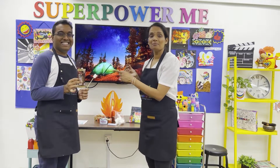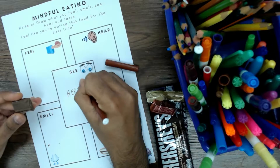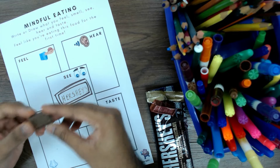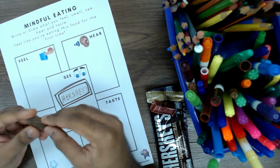Have you tried mindful eating? It really helps me to stop at one piece of chocolate instead of finishing the entire bar. Wait, don't put it in your mouth yet. What do you see? I see some patterns and it's dark brown in color. Let's feel it. Mine is slightly melted and soft.